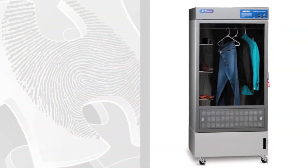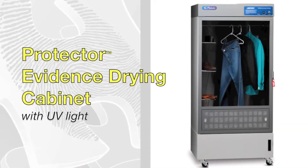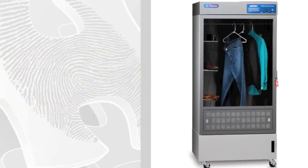There are two styles of Protector Evidence Drying Cabinets: a UV light model and a wash down model.